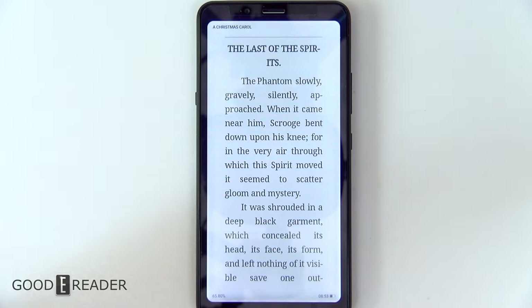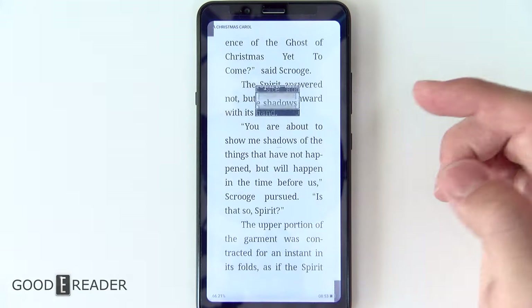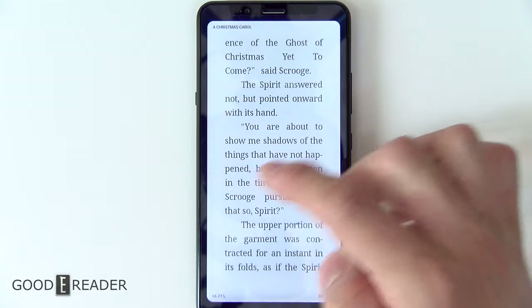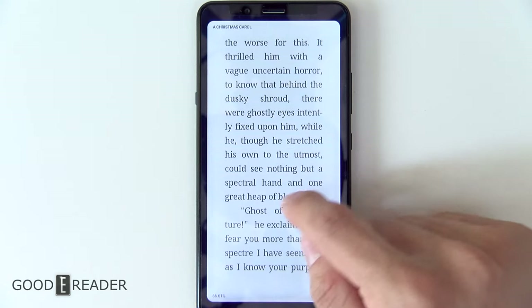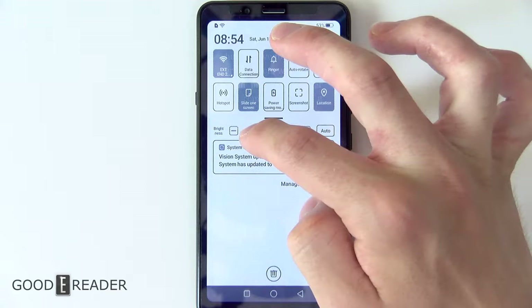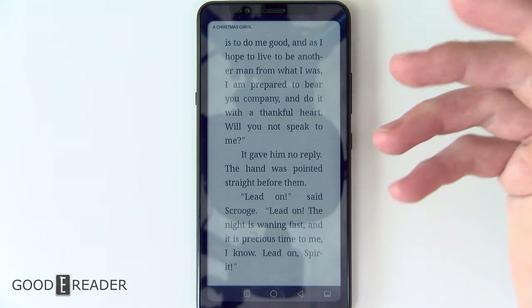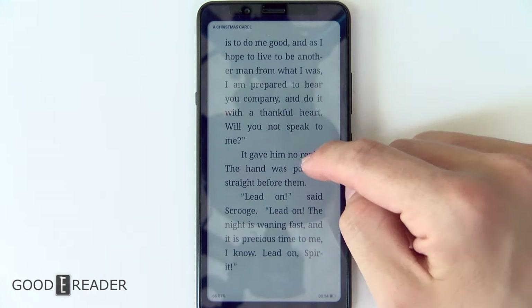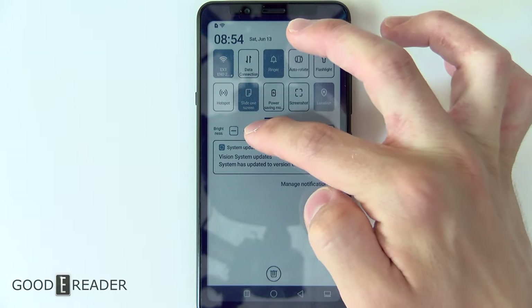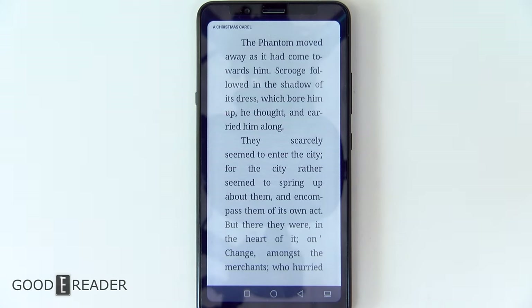The reading experience is essentially whatever you make it, because this is running Android and you can download any app you want. This one is a preloaded Chinese reader app, but you can download anything — Aldeco, Moon Plus Reader, etc. This is just to show what it looks like on here. We have that glow light on just a little bit because if we were to turn it off, in a well-lit room this thing is not too easy on the eyes. You do need to keep the glow light on to some degree to let colors shine and black-and-white contrast pop.